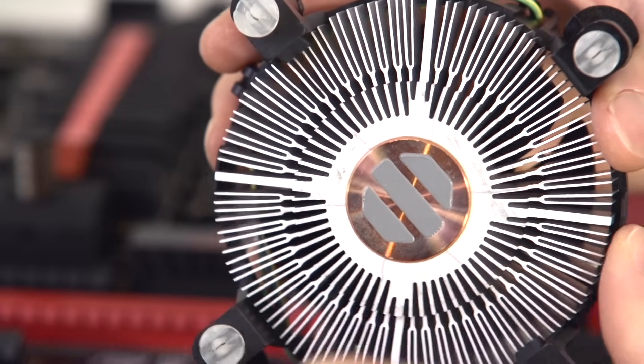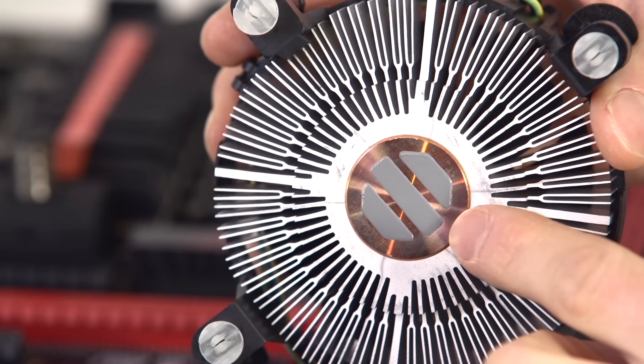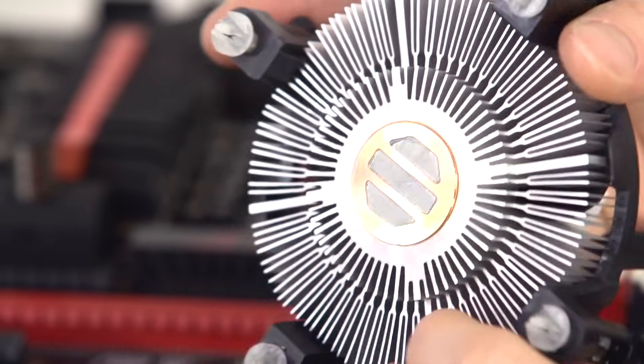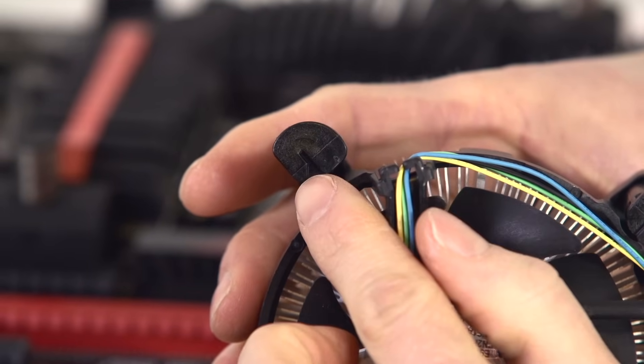The heat sink included with your CPU comes with a quality thermal compound pre-applied. However, there is a trick with these push pin style heat sinks — if you're reusing it, you not only need to reapply new thermal compound, but watch out for these arrows right here.